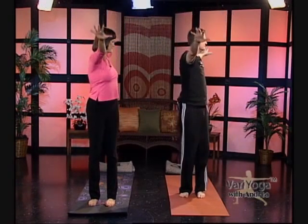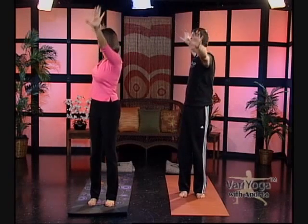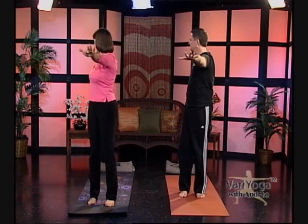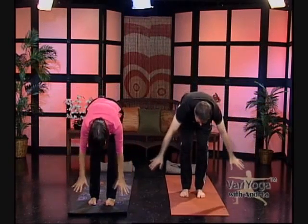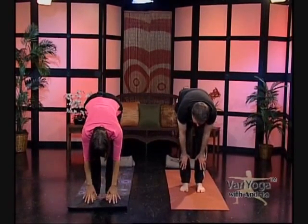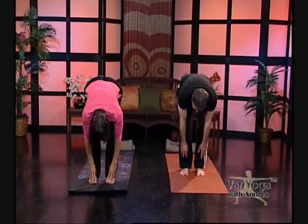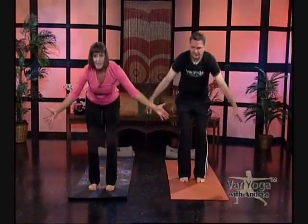Turn away from the television, bring your arms parallel to the floor, and look behind you. Then turn back to center. Exhale, turn and look the other way, then come back to center. Now we're going to do a little forward bend — soften those knees and exhale. Swan dive all the way down; you can touch your hands to your shins or to the floor. Stretch the backs of your legs, come up halfway, pull back into your legs, push down into the floor with your feet, and use the power of your legs. Inhale all the way up again.